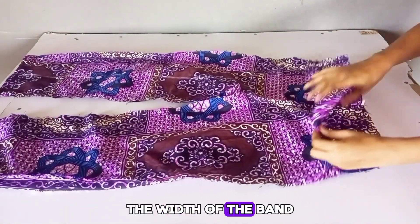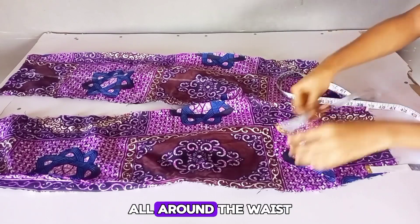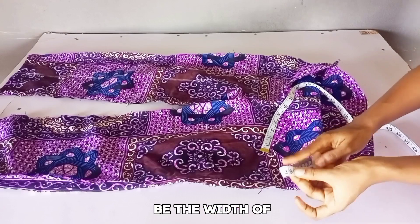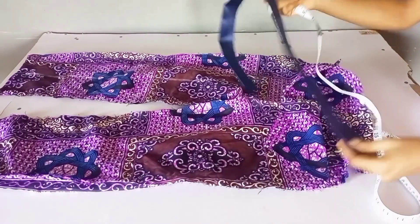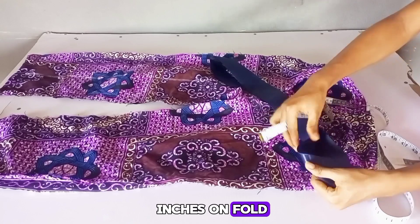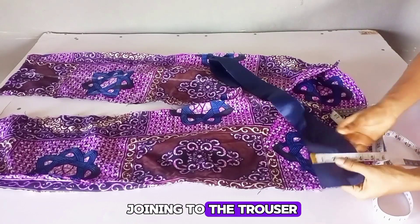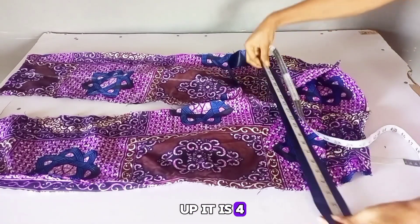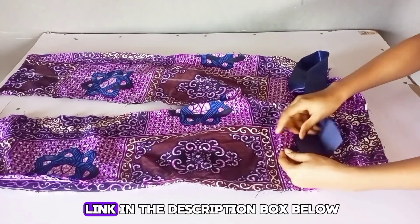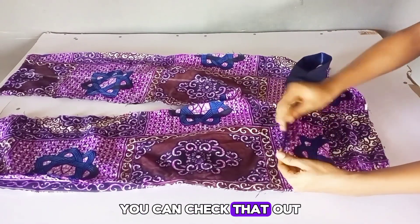To get the width of the band, measure what you have all around the waist area of your trouser — whatever you have will be the width. For the height, I needed 1.5 inch. I cut out two inches on fold, with half inch for joining to the trouser. When opened up, it is four inches for the height. If you don't know how to fix a band, I'll be dropping the link in the description box below. I'll go ahead and fix this and also fix my zipper.